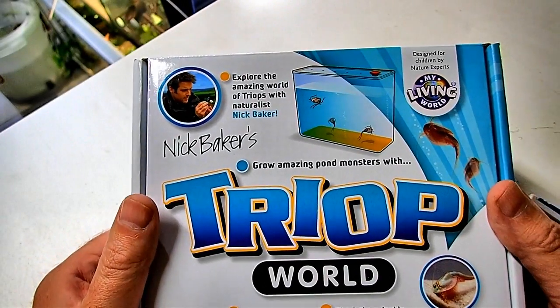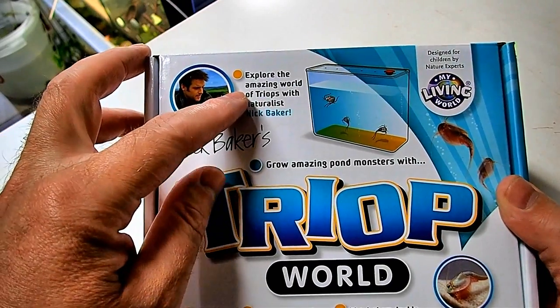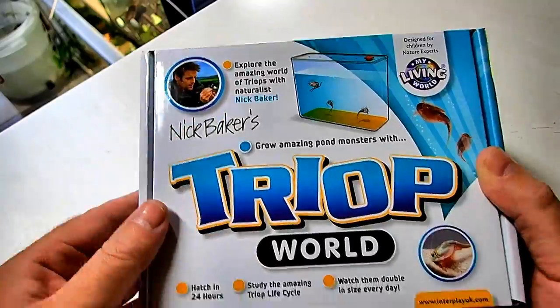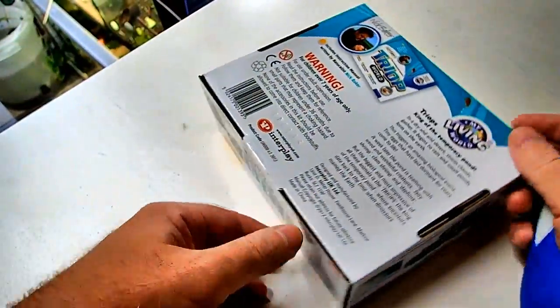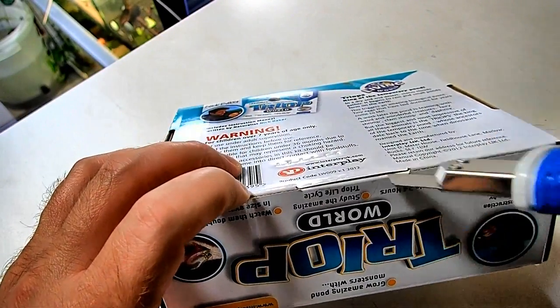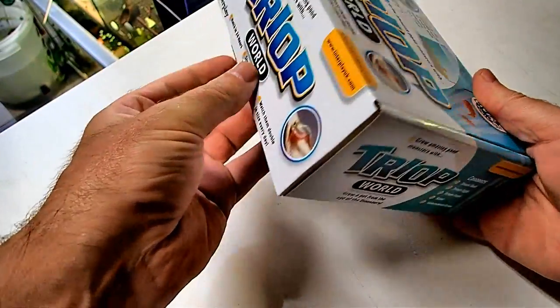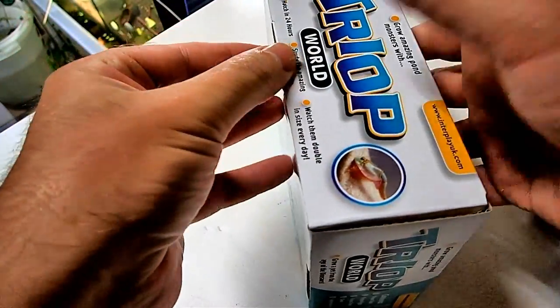This is Nick Baker's Growing Amazing Pond Monsters with Triops — explore the amazing worlds of Triop with naturalist Nick Baker. I have nothing to do with these people, by the way. Never been opened; I don't know what's in the box. I'm pretty hyped to see these little guys because I've always, always wanted to try them.